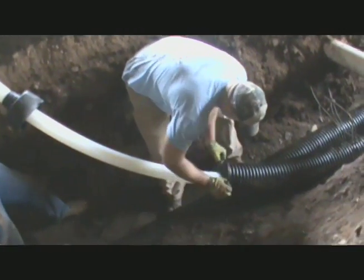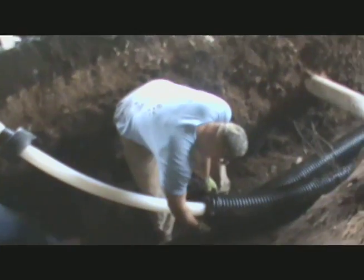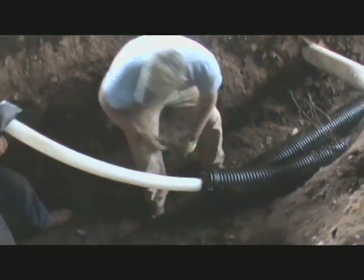From the end of the jacket, install the EPDM O-ring in the second groove just past the full corrugation peak.